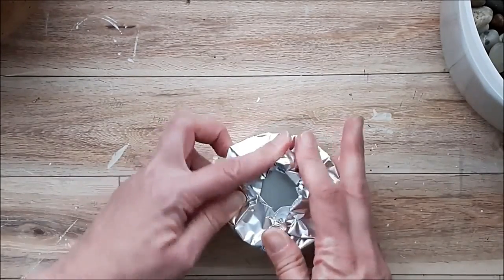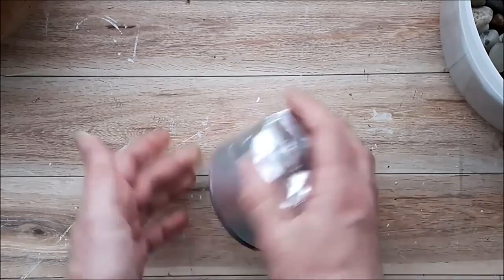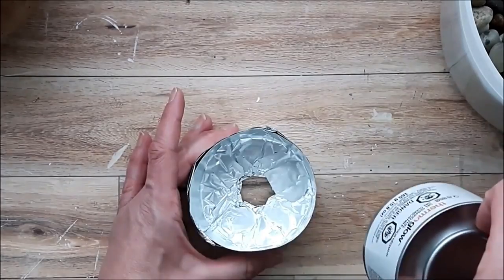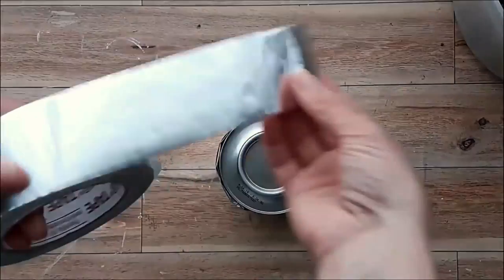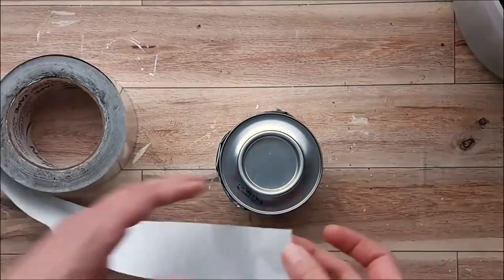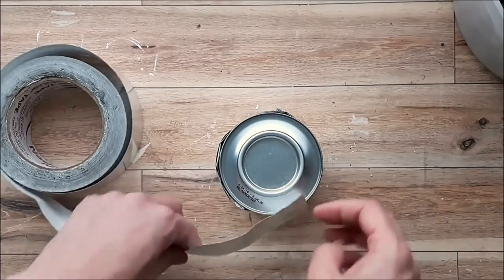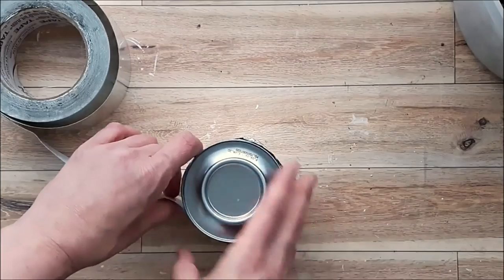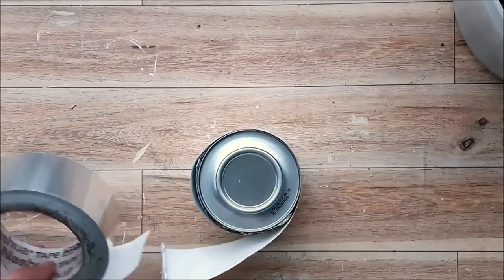It makes it so much easier to use this fire pot if you need to replace your canister. I continued to add layers of foil to create a little container, then I remembered I had foil tape in my stash, which really helps to create a nice sturdy holder for the canister.